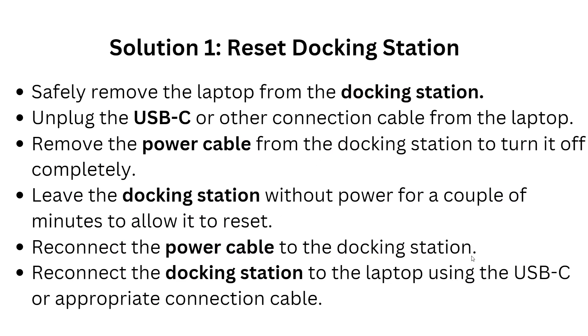The first solution is to reset the docking station. Safely remove the laptop from the docking station and unplug the USB-C or other connection cable from the laptop. Then remove the power cable from the docking station to turn it off completely. Leave the docking station without power for a couple of minutes to allow it to rest.